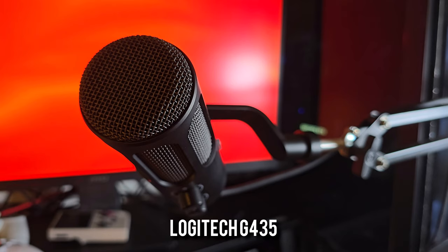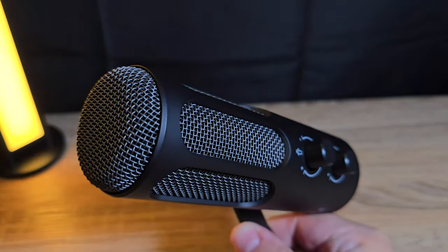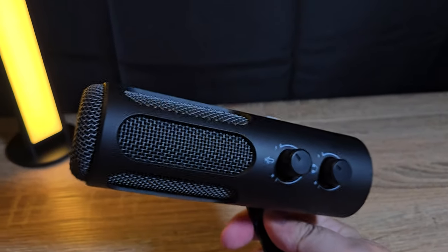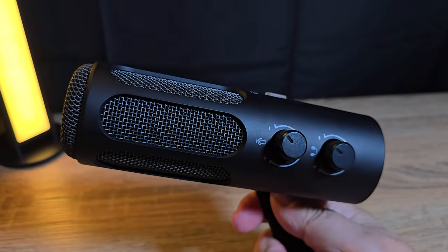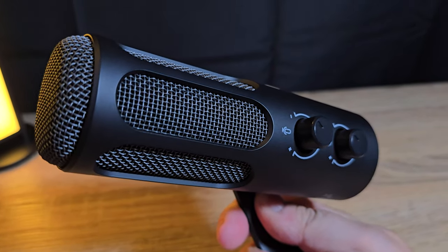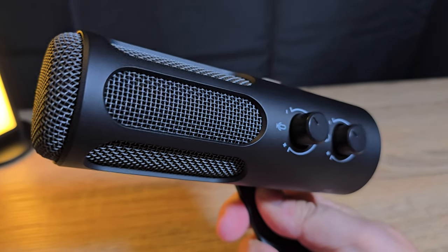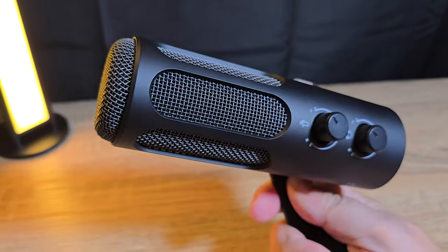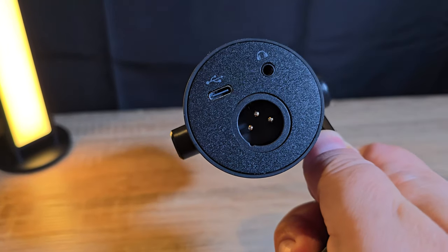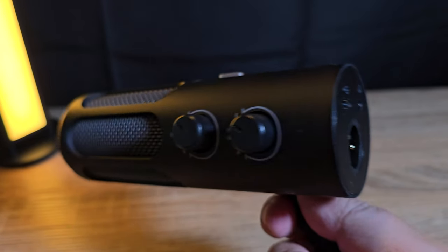And just for parity with a normal headset mic, this is the Logitech G435 microphone: 'Peter Piper picked a peck of pickled peppers.' It's nice that you've got both the USB and XLR connection options, and you can use USB until you can get your hands on an XLR preamp or mixer. The USB does sound really good, so most people will probably be happy with the USB connection on its own.